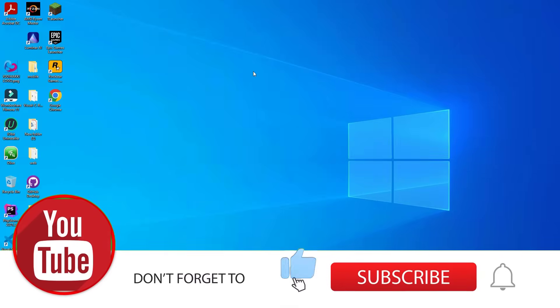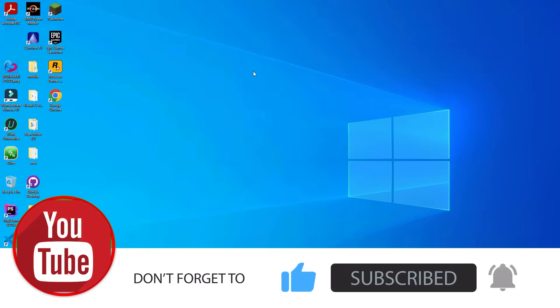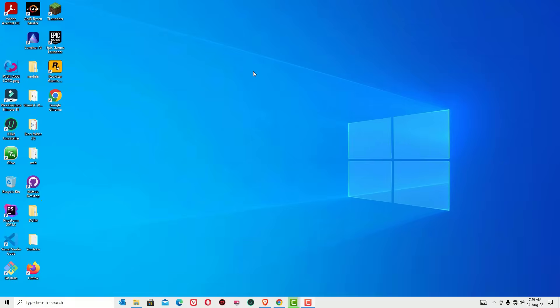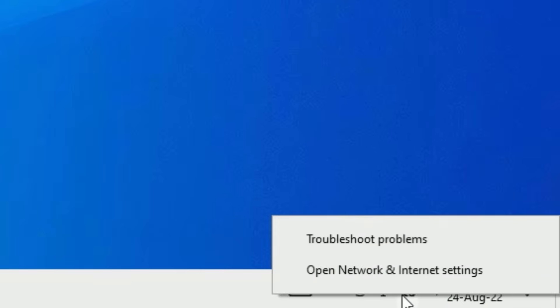Before jumping to the tutorial, if you are watching my video for the first time, I request you to subscribe to the channel and hit the bell icon. Now let's see the first solution. The first solution is easy — Windows has provided a feature called troubleshoot methods.